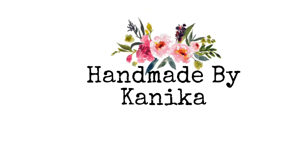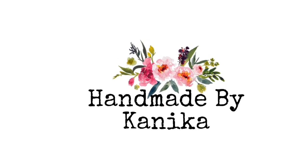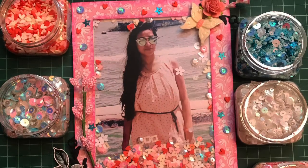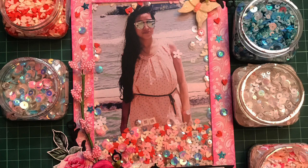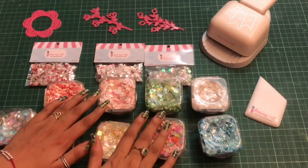Hey guys, welcome back to my channel. Kaneka here from Handmade by Kaneka. In this video we shall be talking about the Dress My Craft sequins, how to use them, and later in this video I shall be showing how you can create this photo frame using the Dress My Craft products. So let's get started.